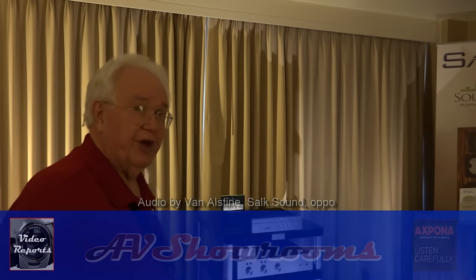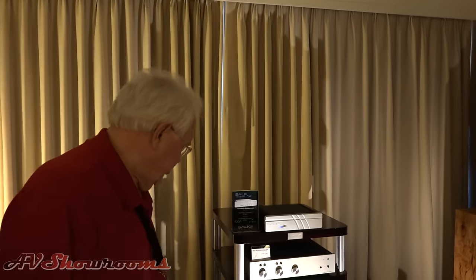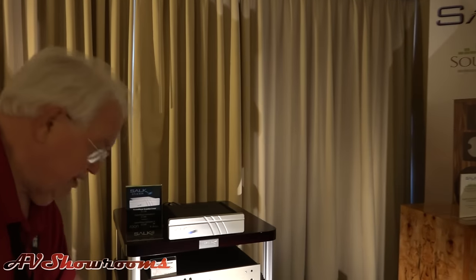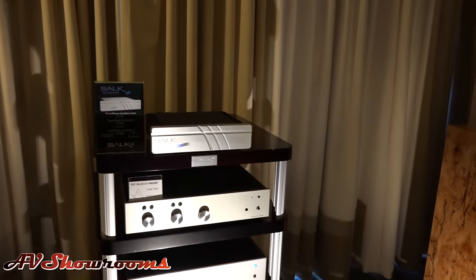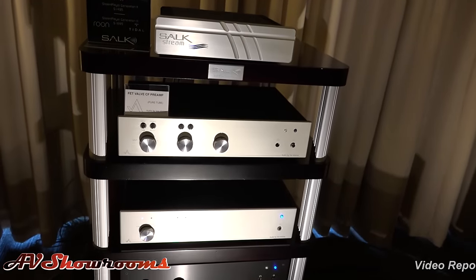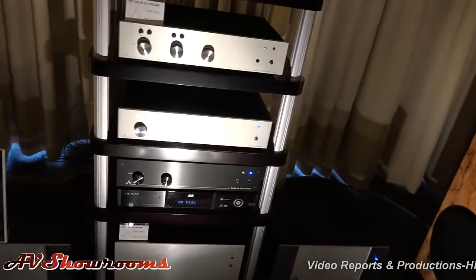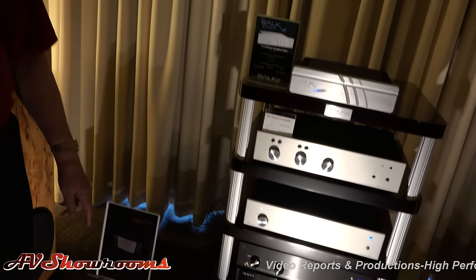We've got a bunch of new things that we're playing today that are brand new. This is our new DAC. It plays all sampling rates, DSD, SPDIF, and whatever. It switches automatically and transparently between everything — no clicks, no pops, no ticks. Just totally seamless. No drama. Plays it all.